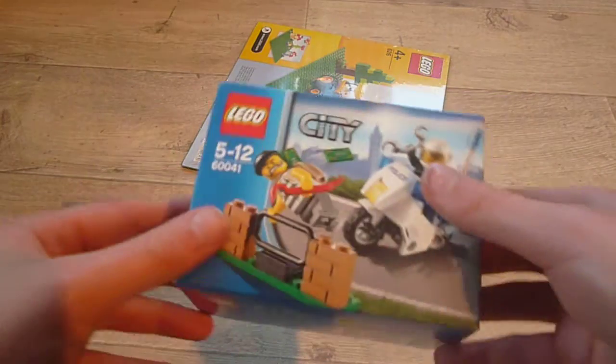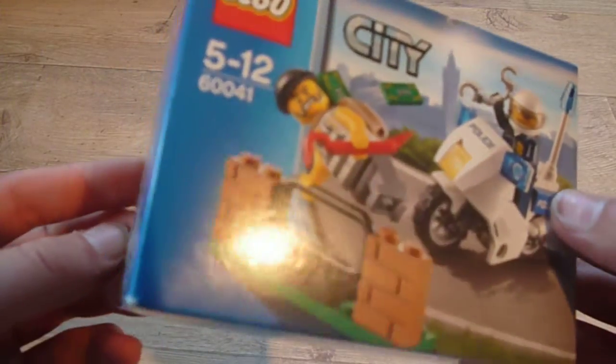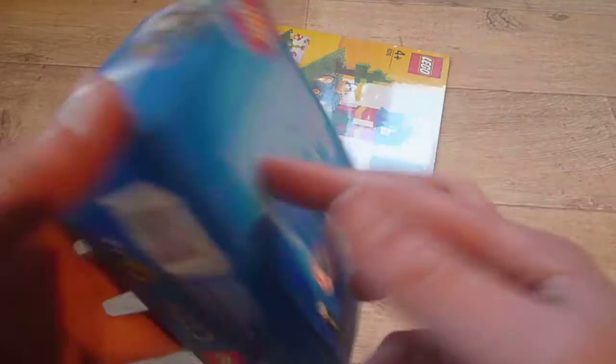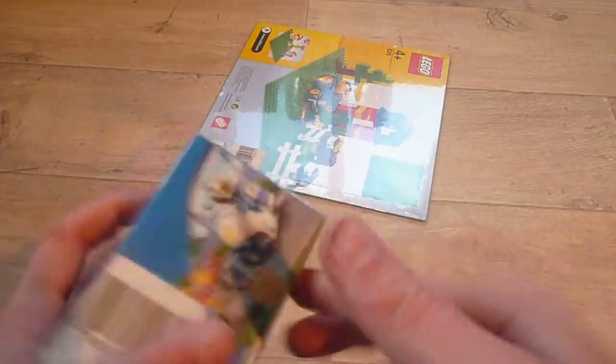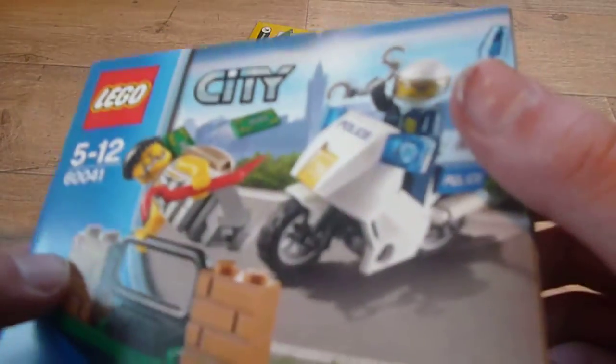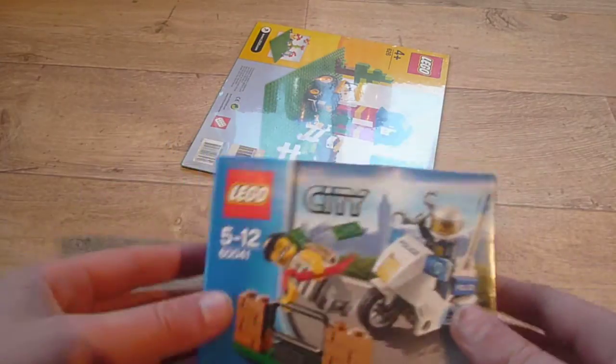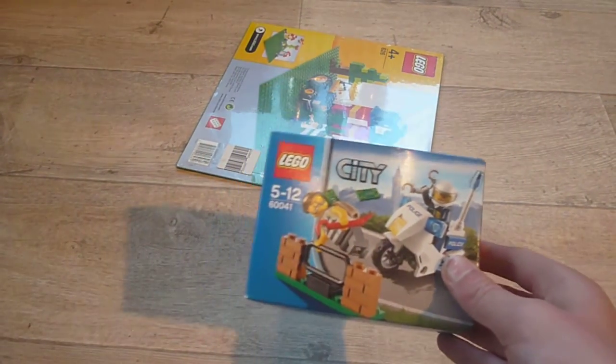My second thing is this bugler chase — I think it's called a bugler chase because it's a bugler. I don't know how it's called. There's no backside, but I wanted these bricks. My camera doesn't want to focus.